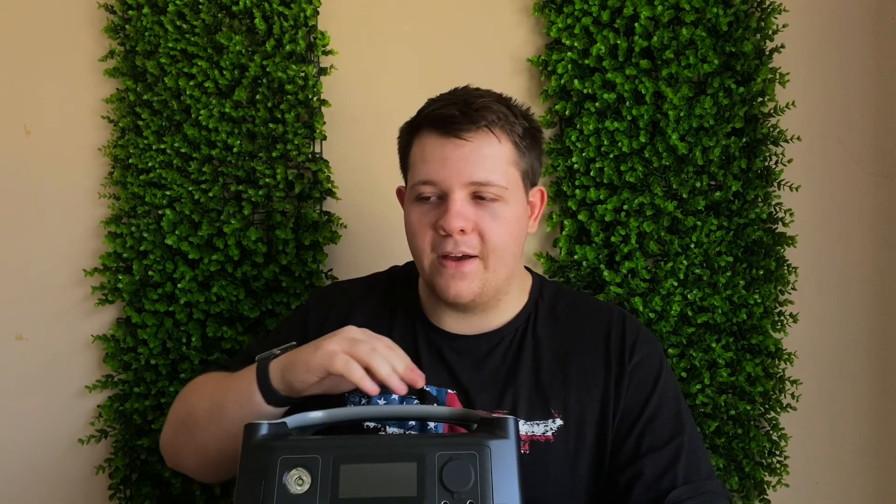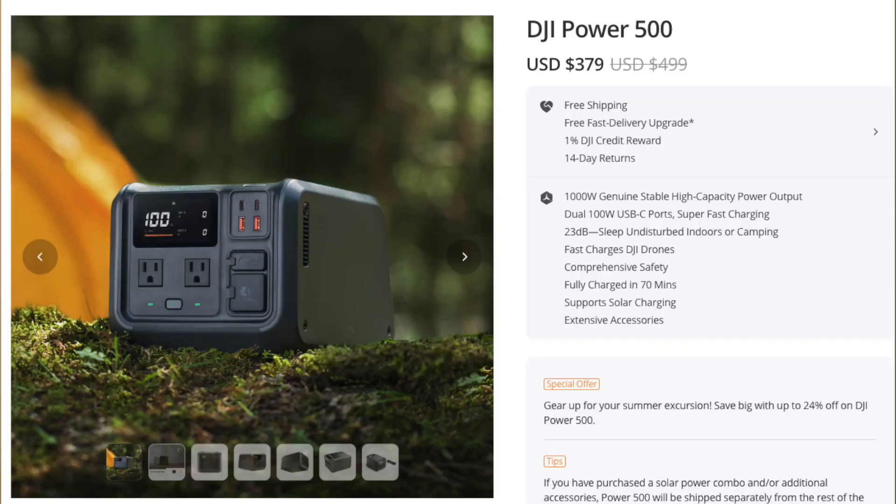This device costs about $500, and the one I have is the older version. The newer River Pro has more safety features. Over years of use it has never failed me. There's also competition now from DJI with their Power 1000 and Power 500 inverters, which I'll review if I get my hands on them. For those on a budget, this is a great option for streaming, gaming, or general entertainment during outages. Let me know in the comments if you think this is a good option or if you'd recommend other power solutions.